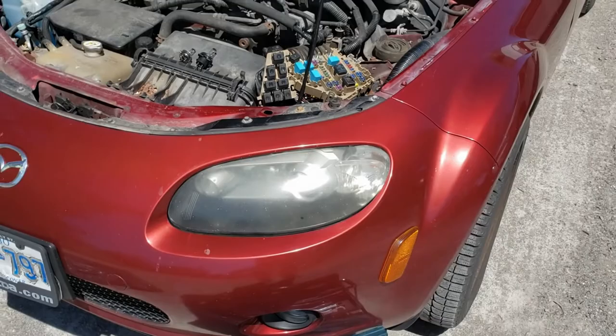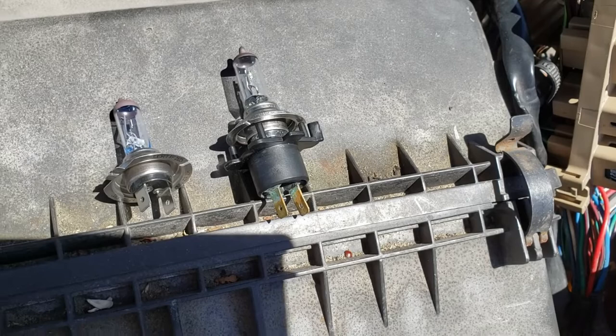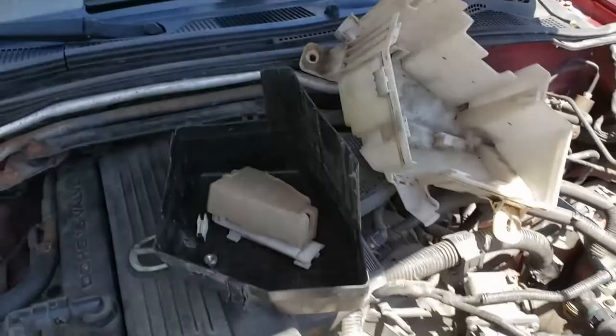The low beam is an H7. The one on the left is the way the bulb comes; on the right, that black plastic housing goes back in the car. I have removed the whole fuse box assembly. There's the housing there and the cover plate there.